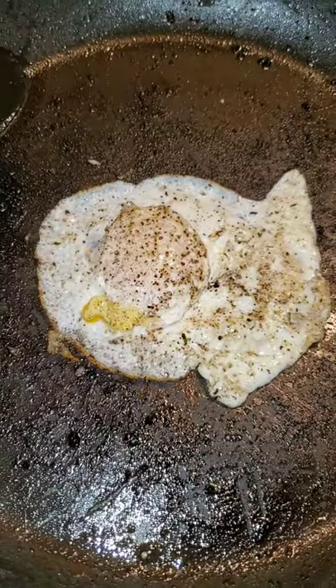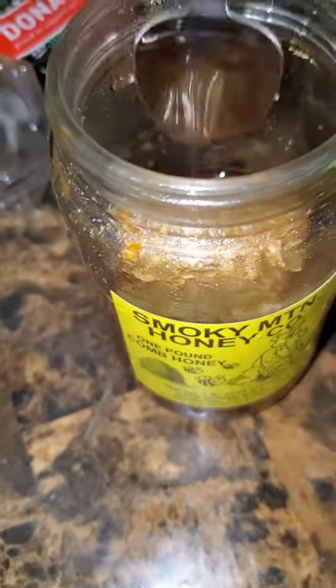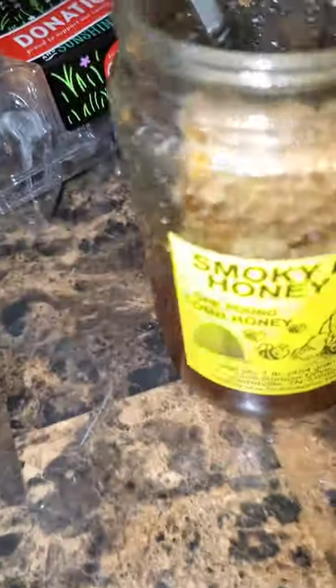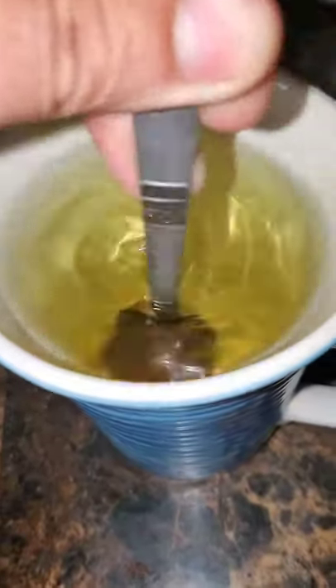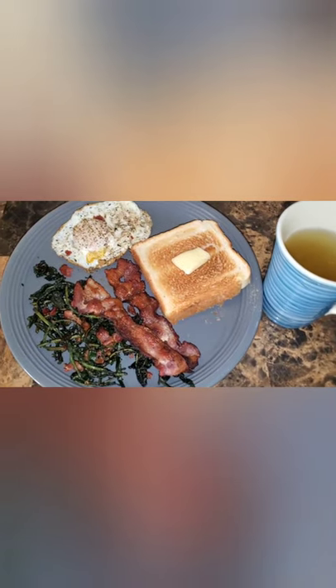I did flip it once just to sear the edge of it — it looks good. Now we're gonna get some Smoky Mountain honey, a generous amount of it, just scoop it down in there and stir. Let's try it. That's not bad!